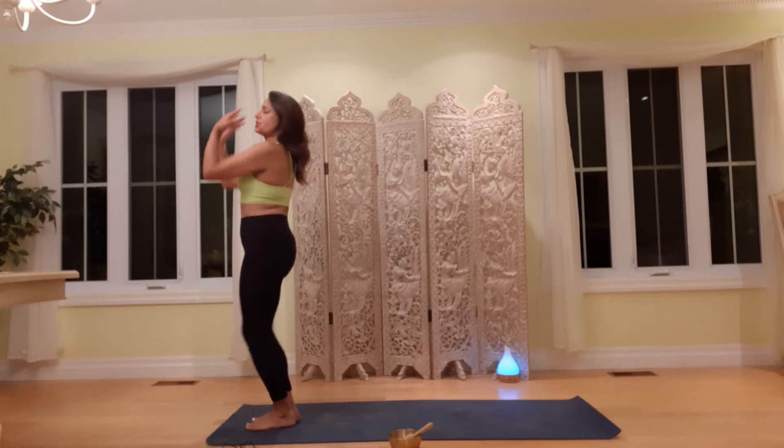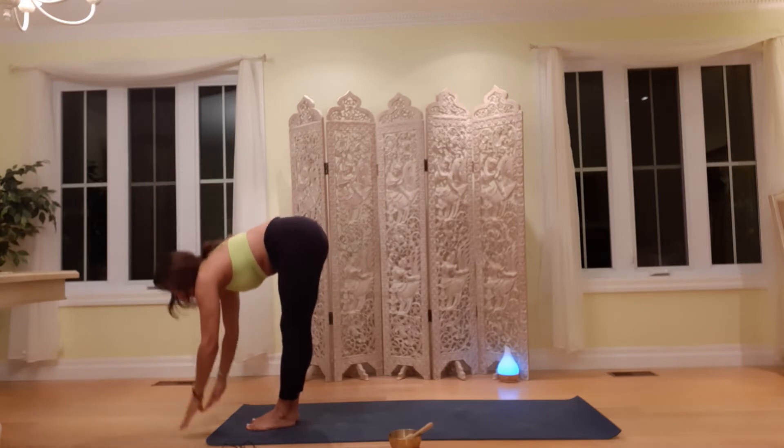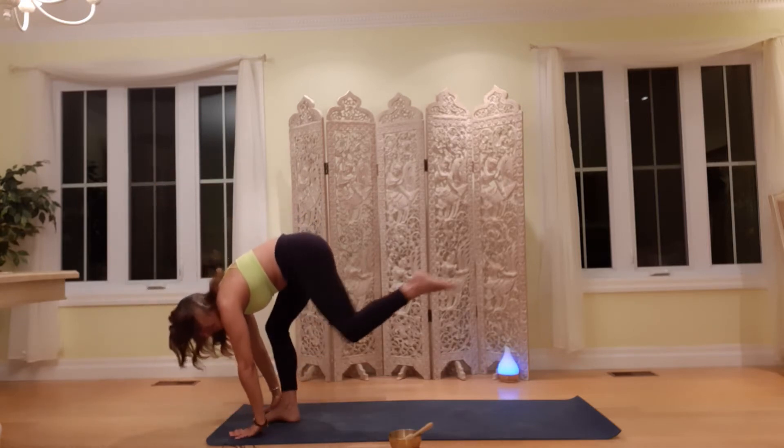Hands to heart center. Take a deep breath in. Stretch up. Exhale. Fold forward. Inhale. Halfway lift. Exhale.